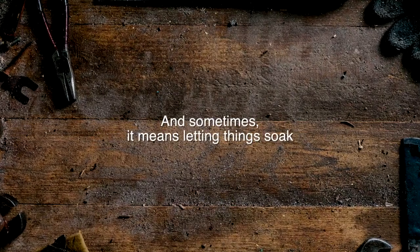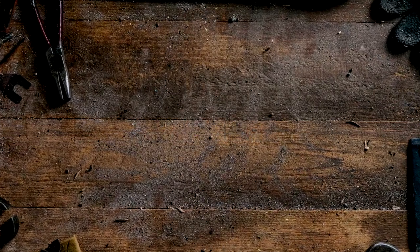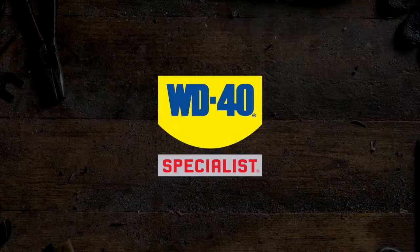And sometimes it means letting things soak. WD-40 Rust Remover Soak.